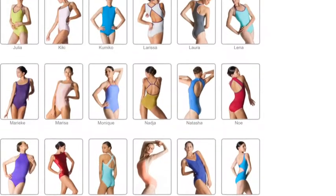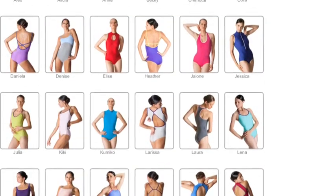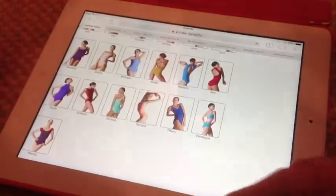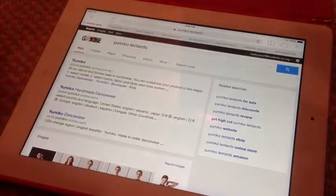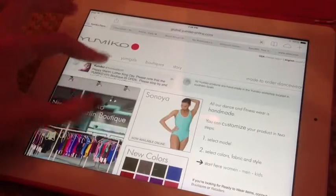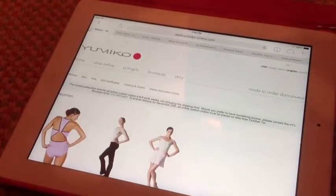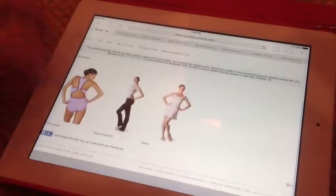Hi guys, today I'm going to be showing you how to order a Yumiko leotard online. First thing you're gonna do is type in 'Yumiko leotards' on Google and click the first one that just says Yumiko. Here's the Yumiko website — you're gonna scroll and click 'Start Here,' then click 'Woman.'